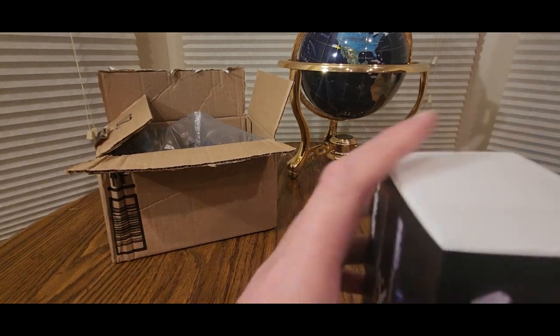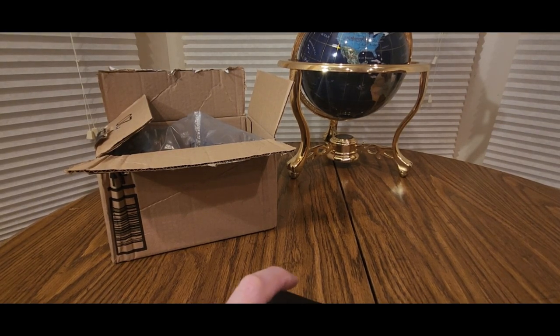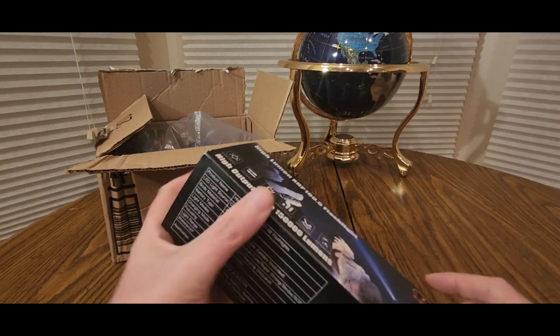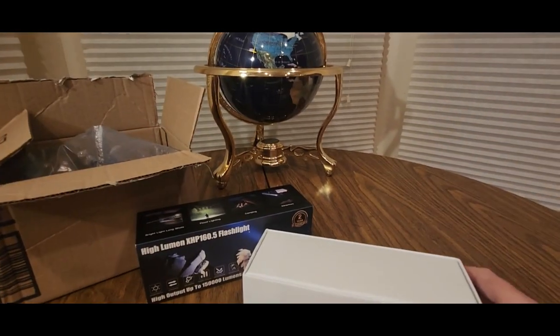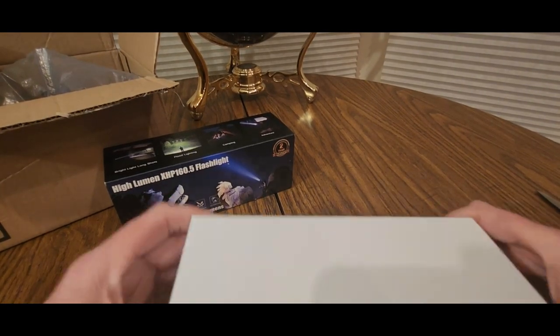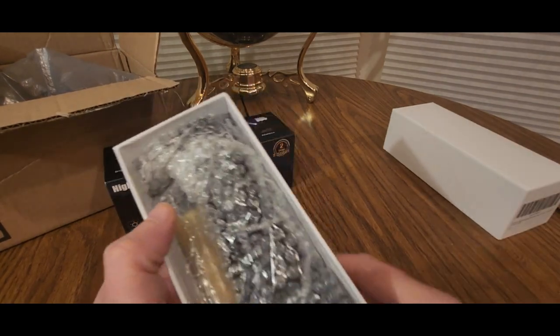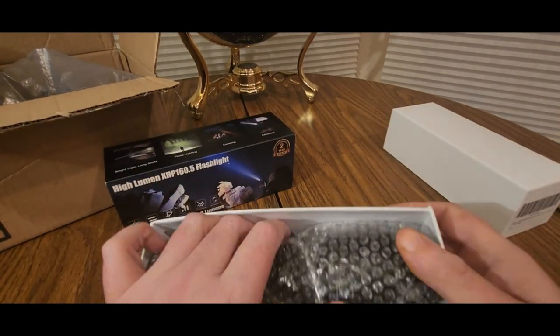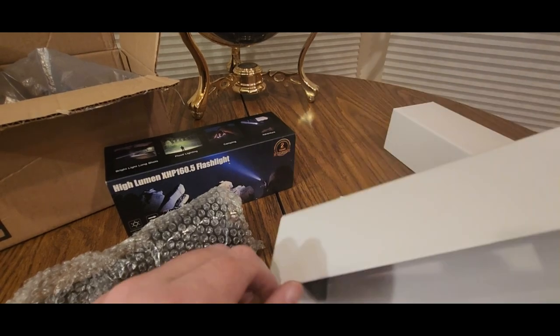Nice little stocking stuffer — how do I open it? Thank you guys for sending me this unit for a review. Here we go. Got some weight to it. Let me get everything out. Everything's out — put this aside.